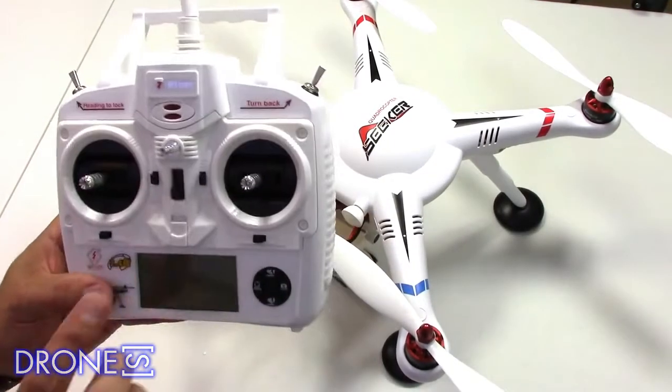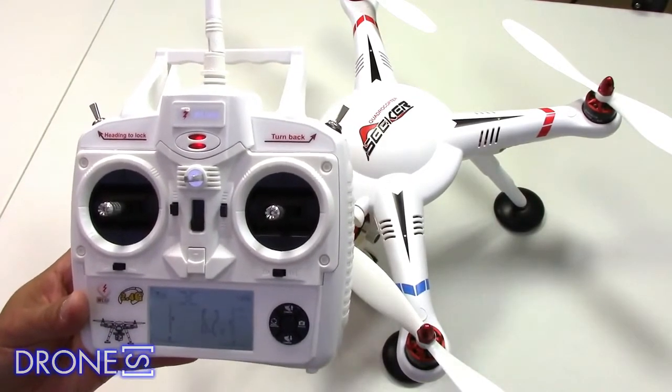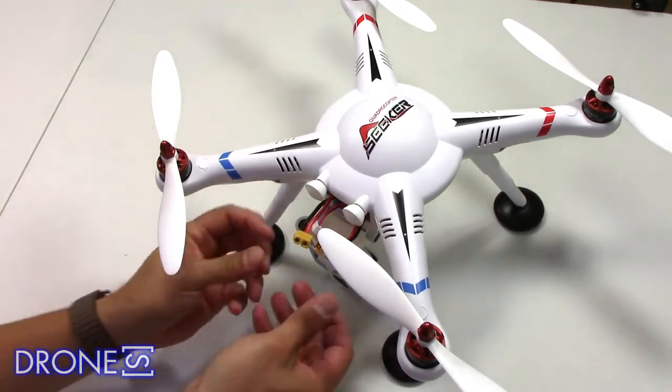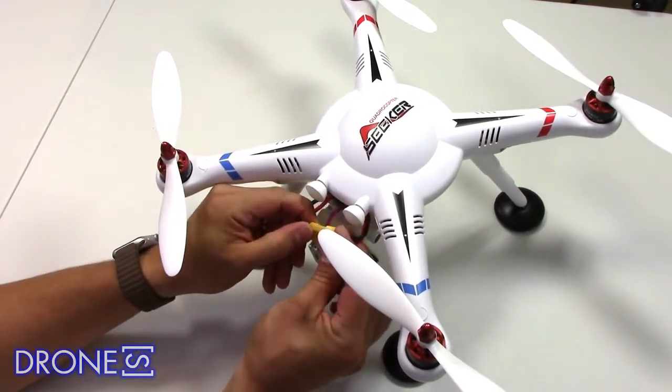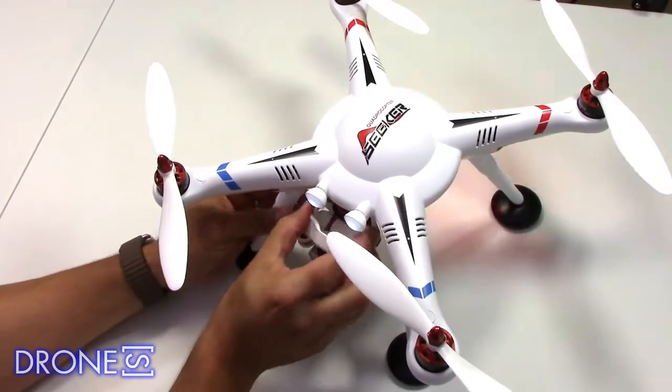Compared to other WL Toys quads such as the V666, the V303 has a white body, white propellers, and a white transmitter. It isn't an exact copy of the Phantom, though — the landing skids make it look much more like a lunar lander.